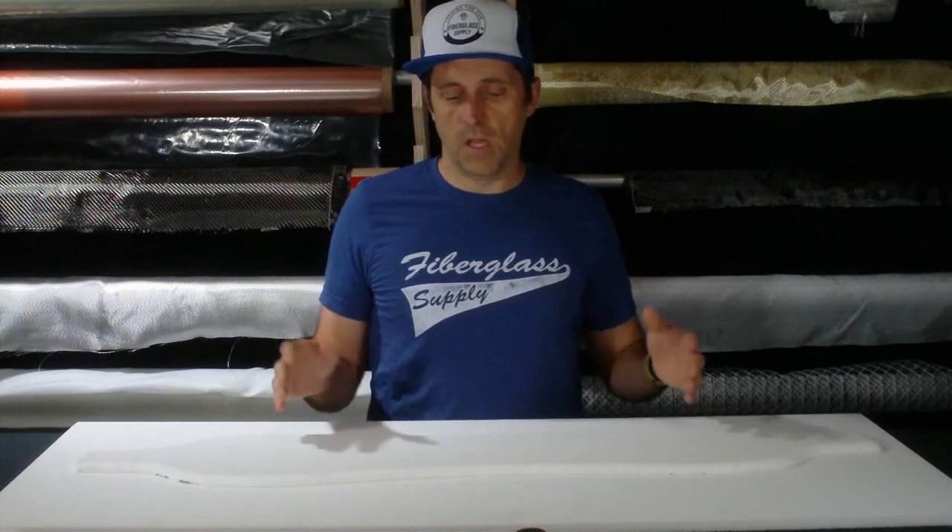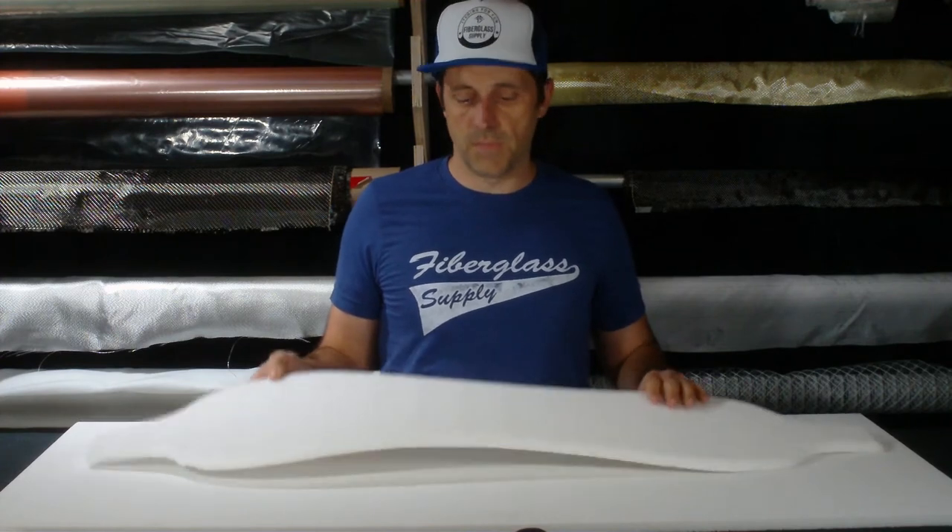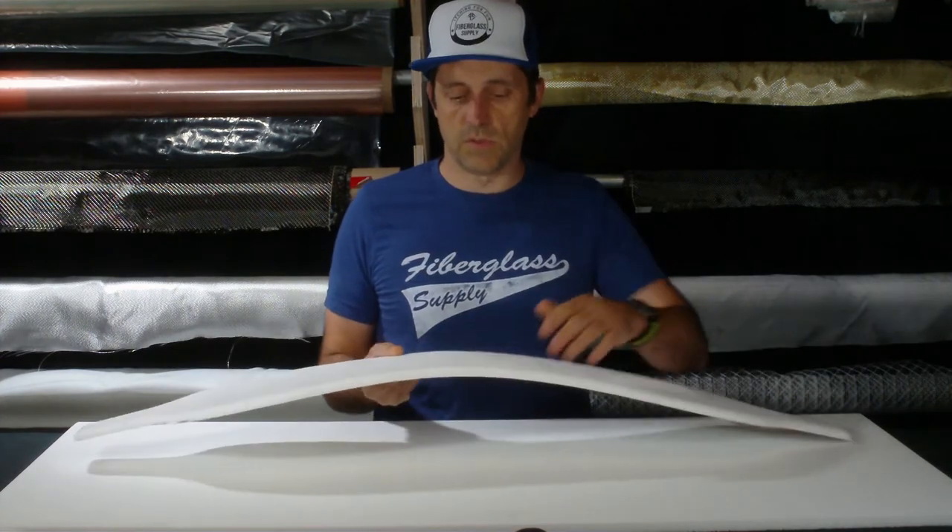It also works great as a balsa core replacement. The PN115, which is a 7.2 lb density, would be an excellent choice to replace rotten balsa with something that will never rot again. As you can see it is also quite flexible, so you don't need to scrim it and score it to be able to get it to contour to most boat decks in that application.